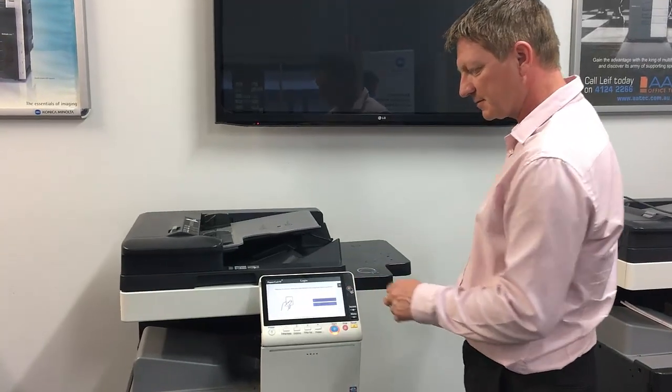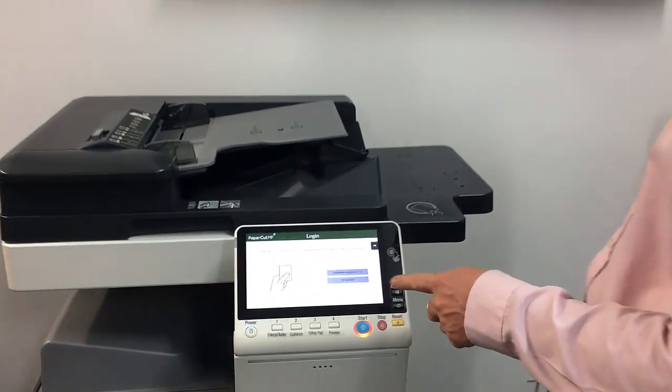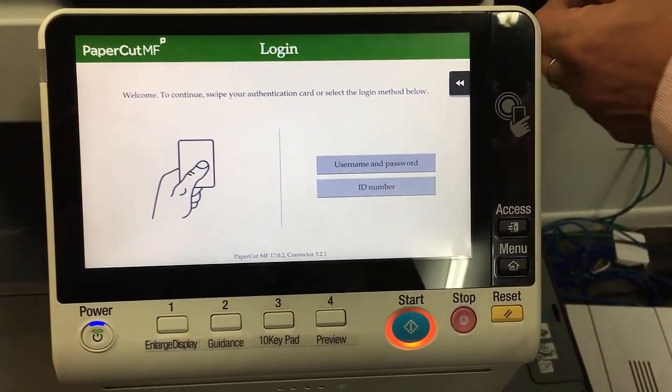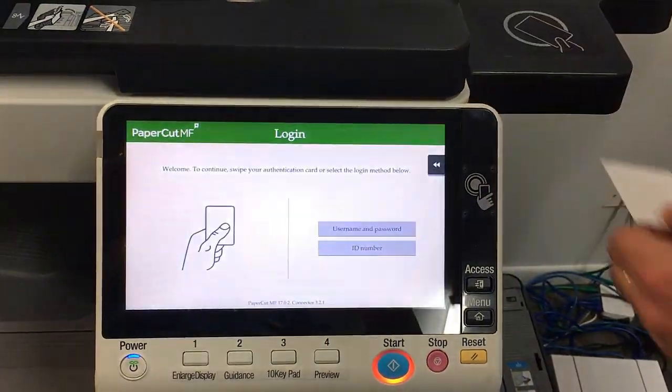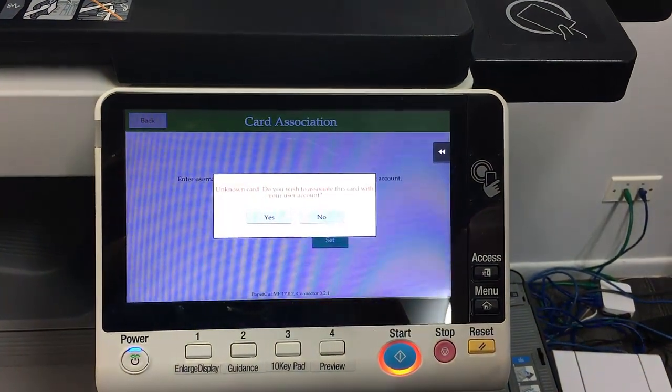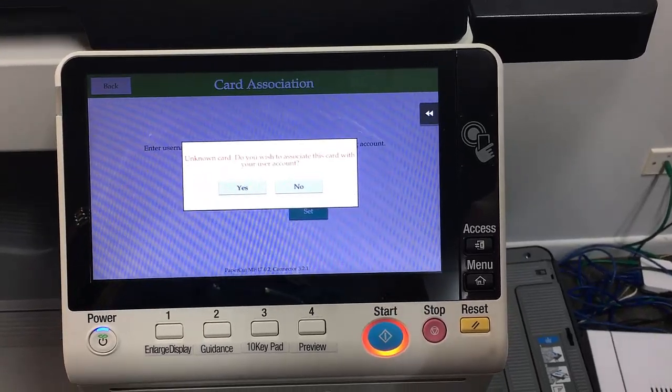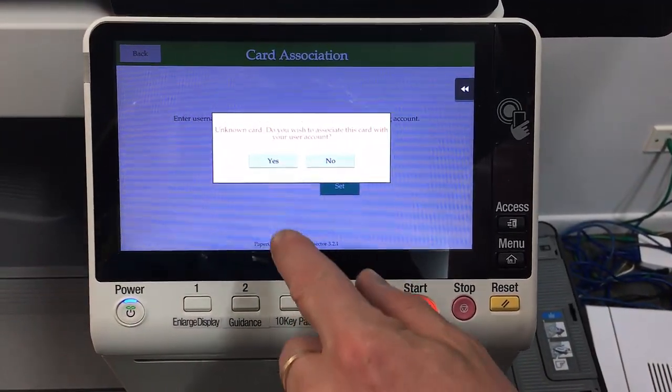So on the PaperCut screen, we're at the login screen at the moment, and I can tap my new card on the card reader. It'll ask me about whether I wish to associate this card with my user account — so this is an unknown new card.